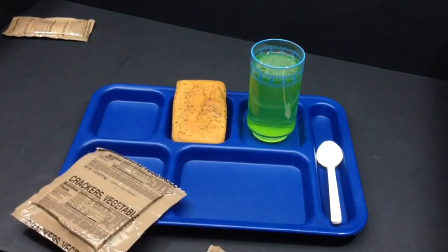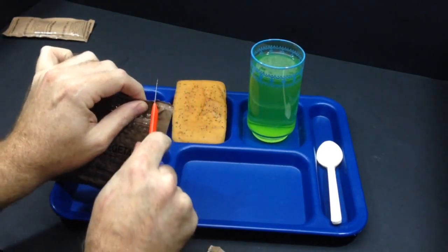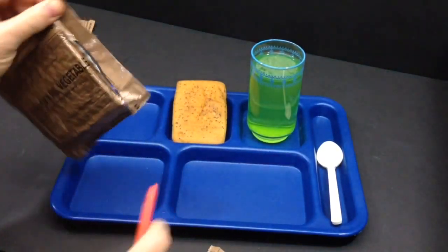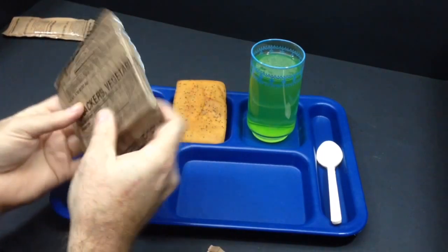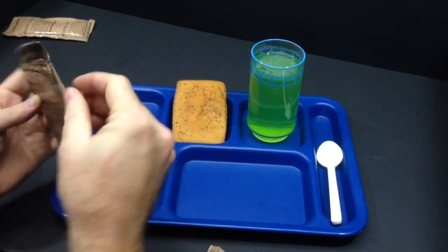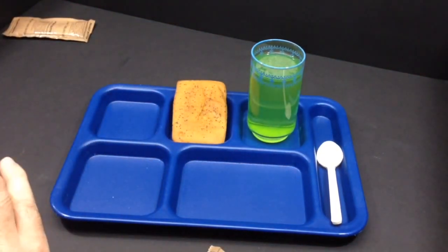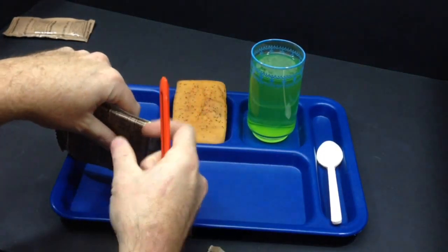Let's get our vegetable crackers out. I'll get a razor knife and slice down the side. Pretty good air seal on it, so they should be in pretty good shape. Just cut down the side — if you cram your fingers in there and try to pull them out they'll crumble.